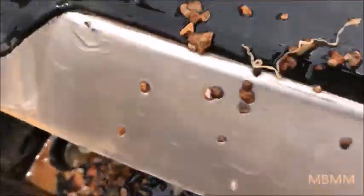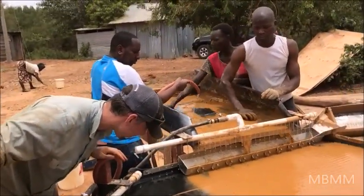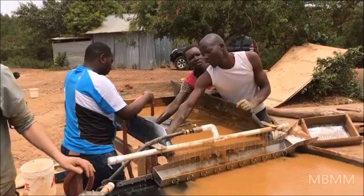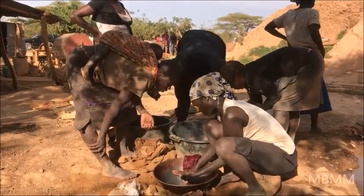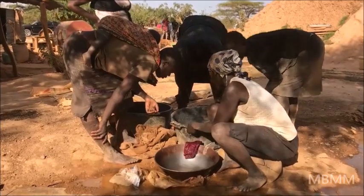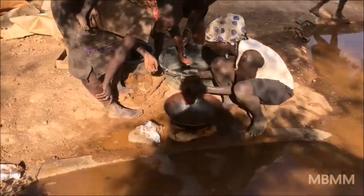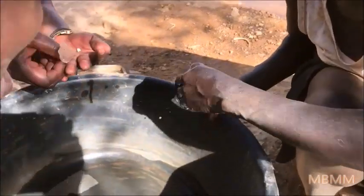I don't know if you can see the gold, but I promise you it's there. Here you can see the women working with the mercury.